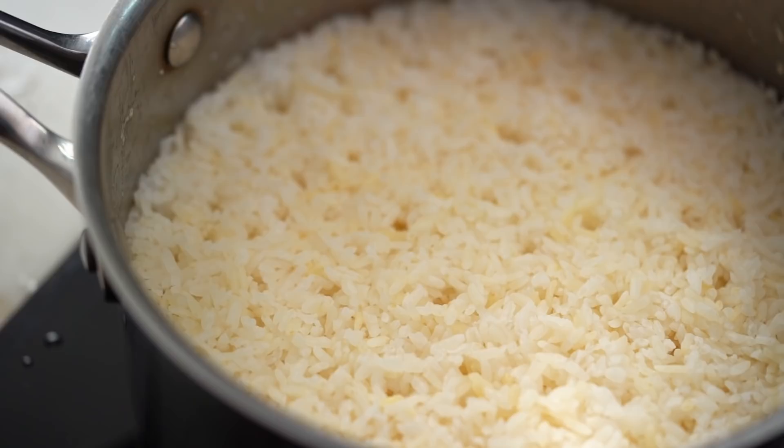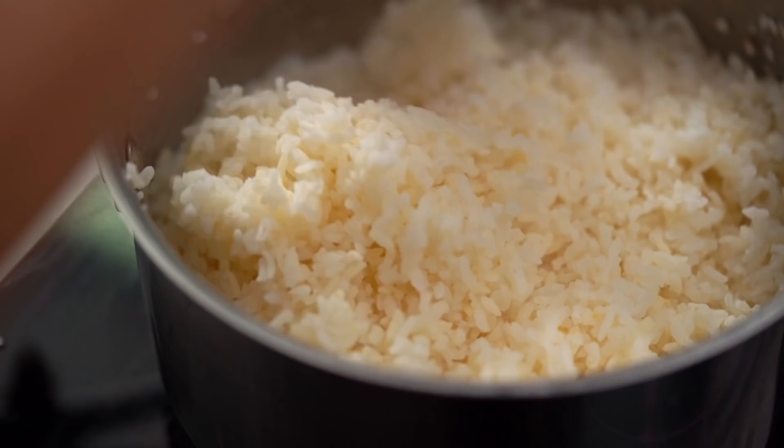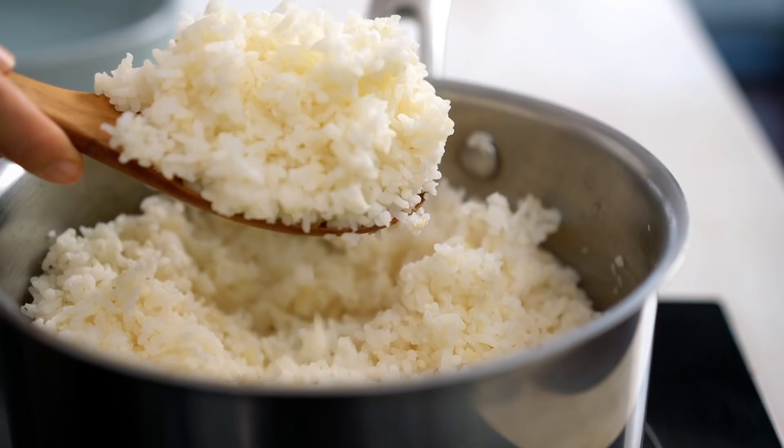Now we should have beautifully perfectly cooked rice. Look at that — beautifully dry. Use a large wooden spoon to fluff it up: beautifully fluffy, not soggy at all, with really nice tender grains, not mushy. Generally too much rice is made, enough for two or three days in the fridge. About three cupfuls are needed here.